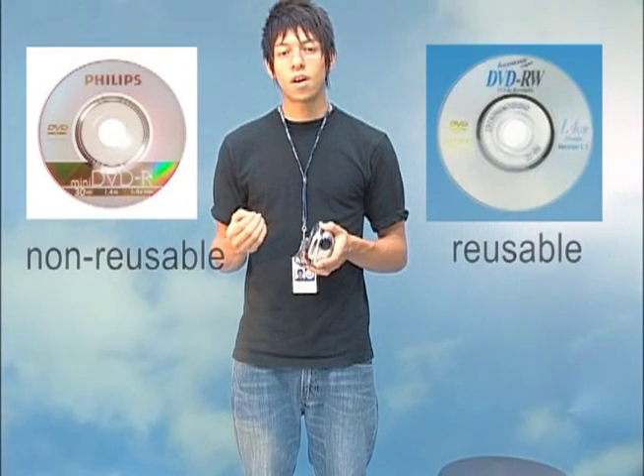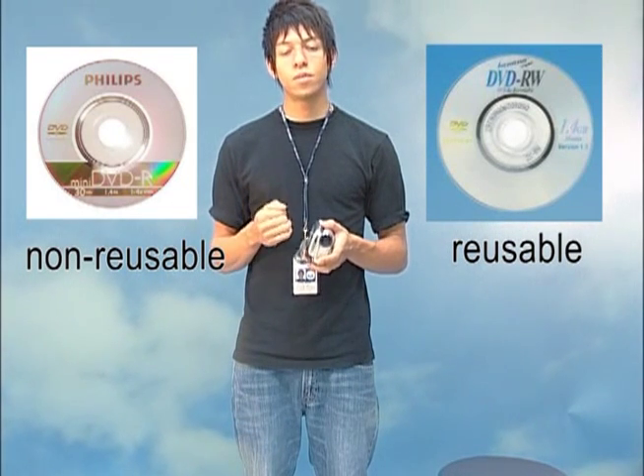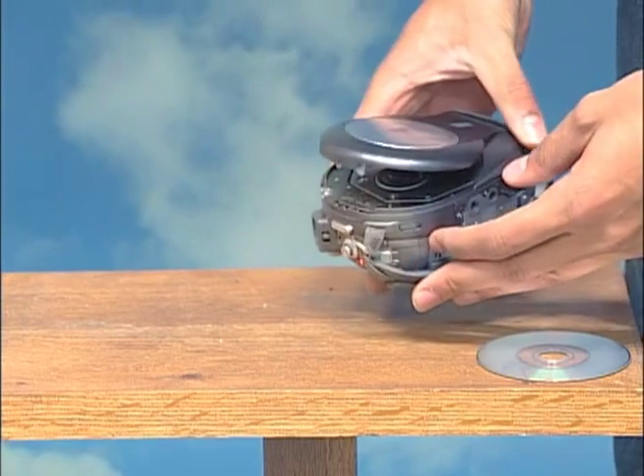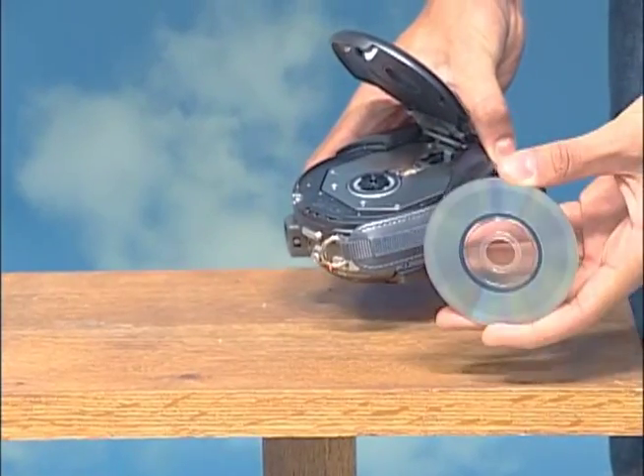Next, you're going to want to insert your blank media. You can use a DVD-R or a DVD-RW. DVD-R stands for DVD writable; DVD-RW stands for DVD rewritable. In this case we're going to use a DVD rewritable. On the side of the camcorder there's a small button — push that forward and it will pop right open. Put the metallic side facing down, push down, and it will pop in just like in a DVD player.